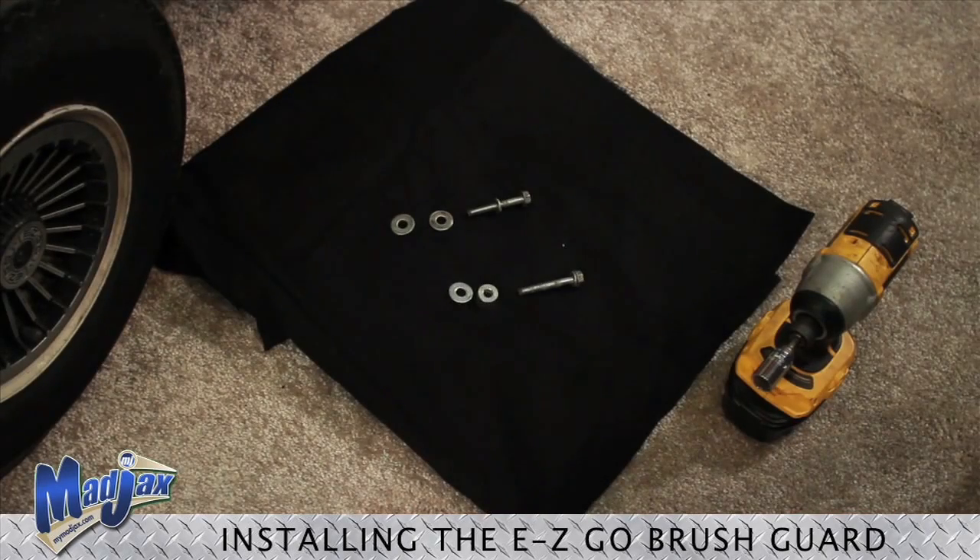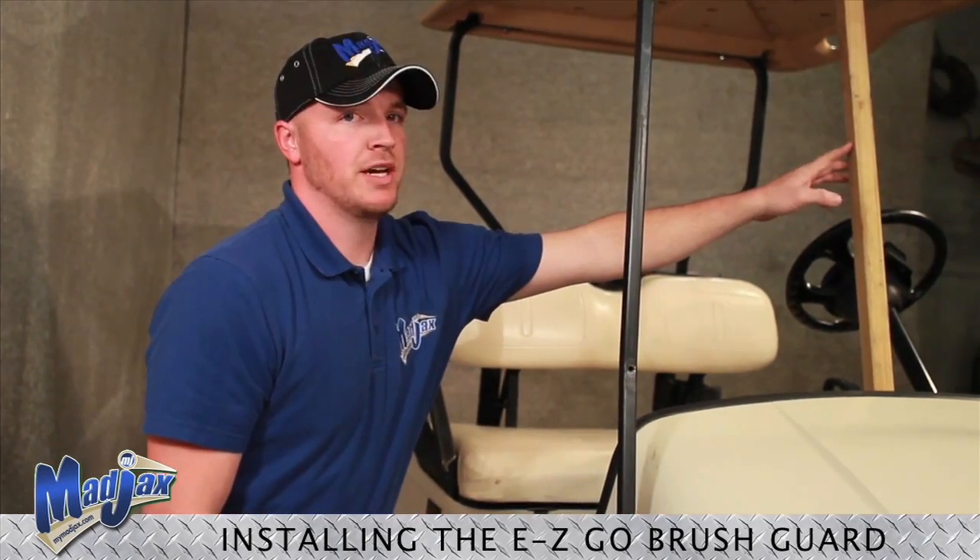We will repeat this process on the other side. Before removing your last two bolts, be sure to place a brace to support your top.